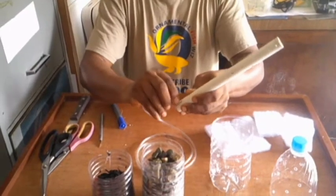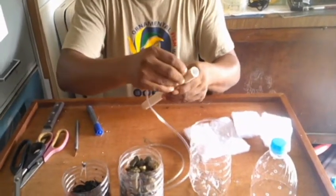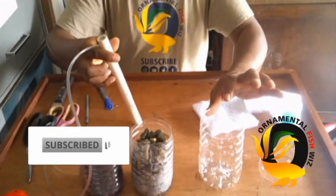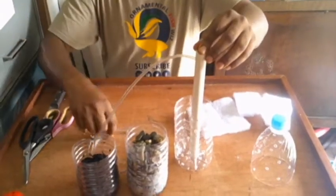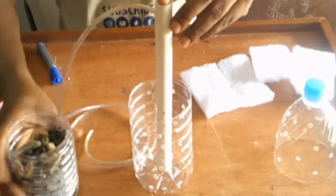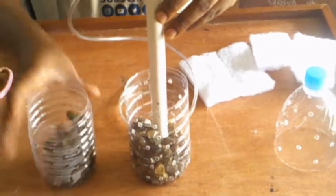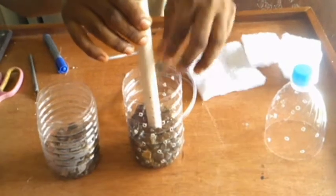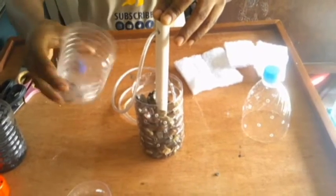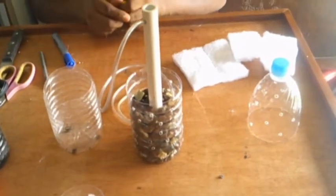We are feeding our air tube right to the bottom of our PVC pipe. After feeding the air tube down to the bottom, we are going to be placing the PVC pipe in the center of the bottom half of our bottle. We are going to be adding our first media — our stones. These will capture all the hard waste. The stones are our first level of filtration. We washed these stones beforehand to get rid of any excess sediment.